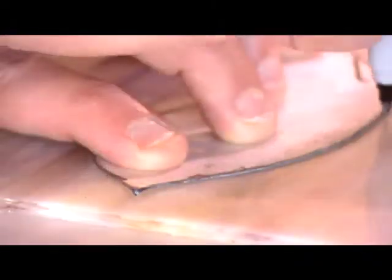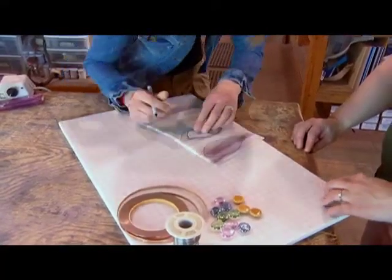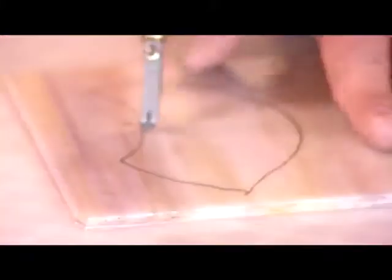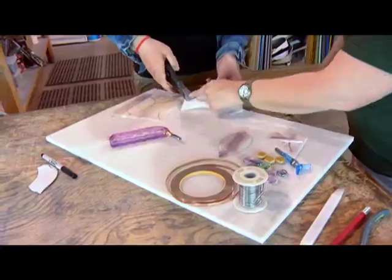First we trace our leaf patterns for our wreath. Then we cut our leaf tracings. After cutting, we break the leaf pattern from the glass.